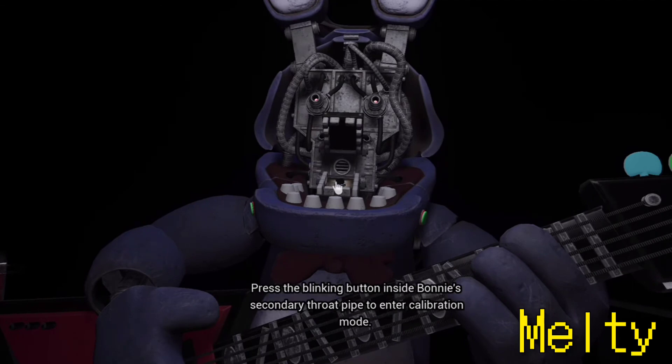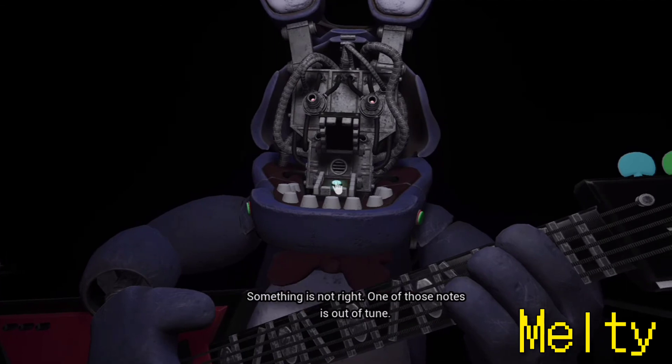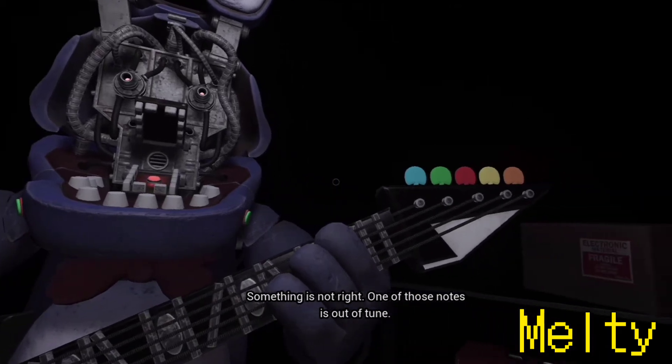Press the blinking button inside Bonnie's secondary throat pipe. Something is not right — one of those notes is out of tune.